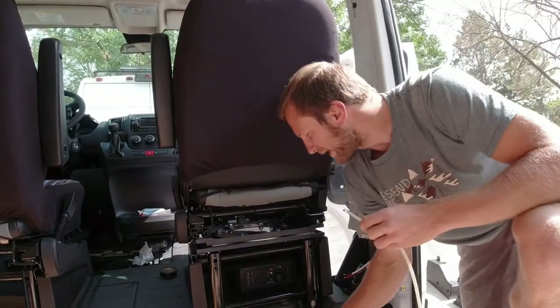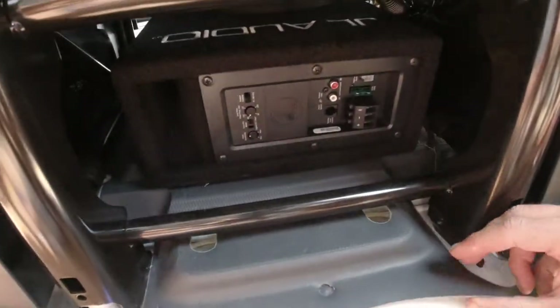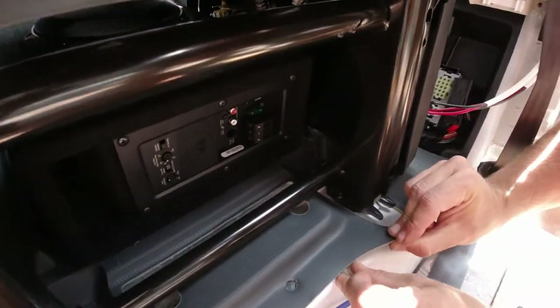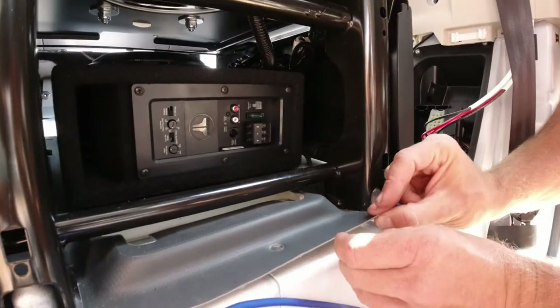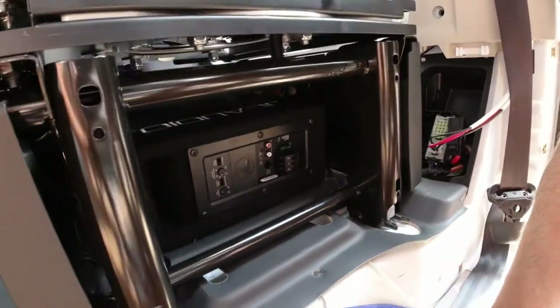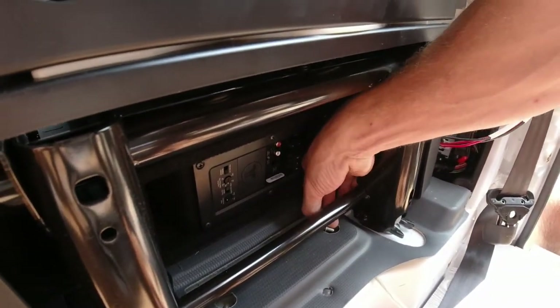I'm going to run our ground next — just using that bolt hole we got from the other piece we took out, so the ground will be nice and tight right next to the subwoofer.